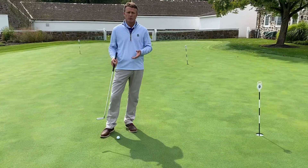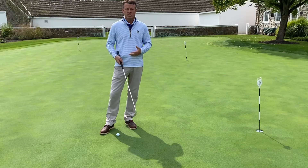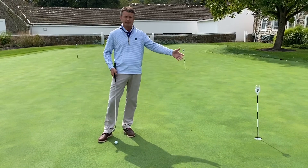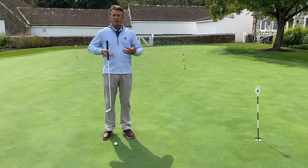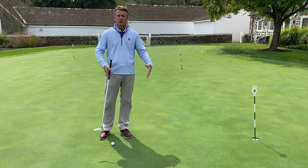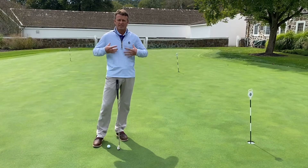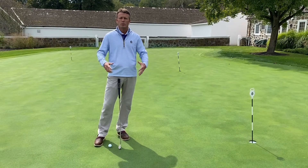Whether I'm playing out here at Stonewall and I'm nervous, or I'm playing in a Philly section event, if I have a full shot driver or a two-foot putt, I'll take a deep breath, hold it for five to ten seconds, and then breathe out slowly. What it does is it gives you a sense of release and relaxation and it calms you down very quickly.